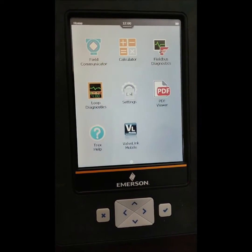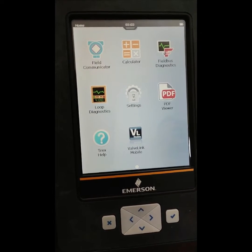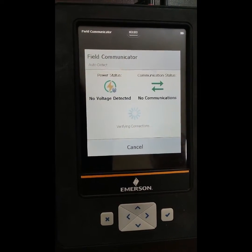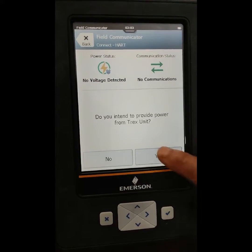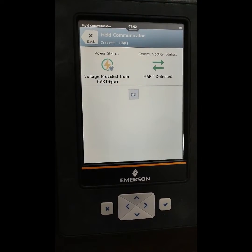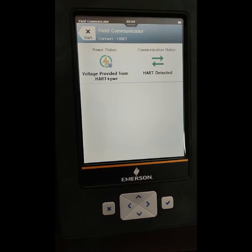Go to the field communicator and press it to open. The field communicator is now open. Here we select HART, then click on transmitter. There was a warning that we want to supply power from the Trex — we select this. There is transmitter and positioner; we select transmitter. HART test power provided from HART plus power terminal is detected, HART is also detected, and power is supplied from the Trex to the transmitter.